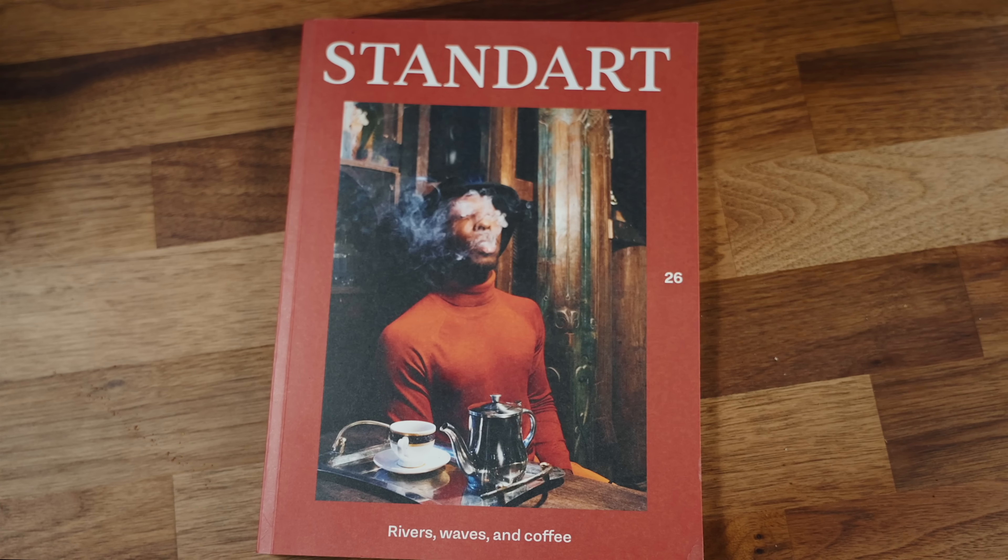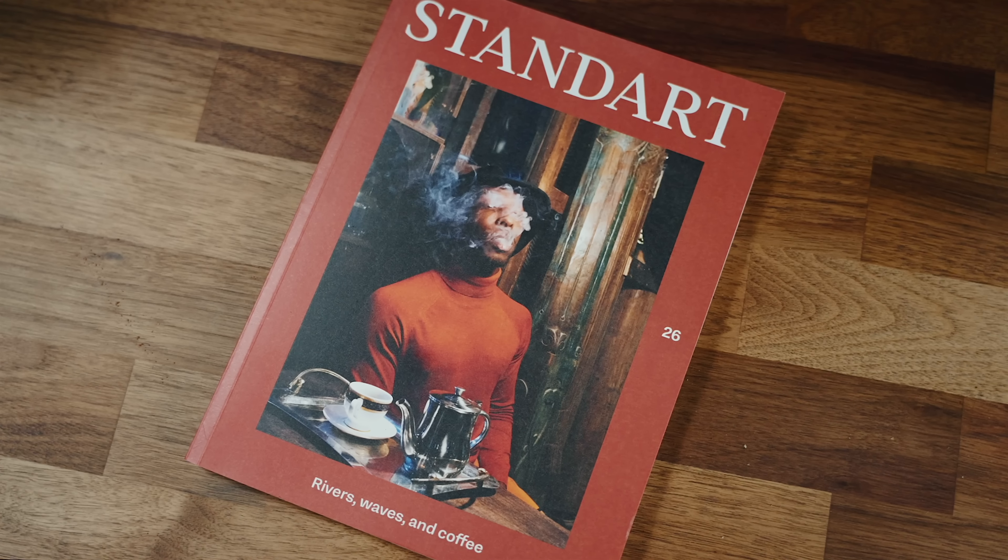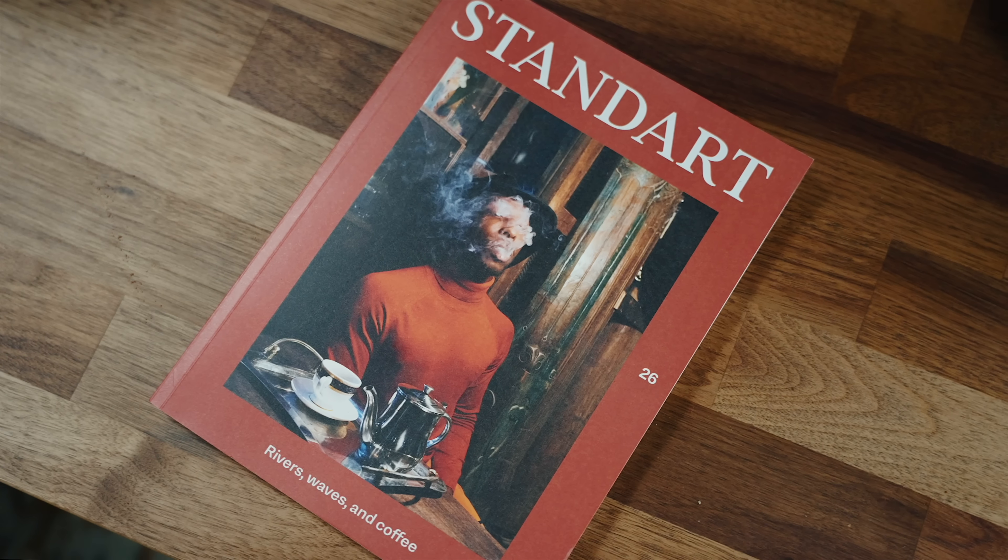Now while I grind up some coffee to brew, let me tell you quickly about my favorite specialty coffee read: Standart Magazine. Regardless of whether you're a regular to the channel or this is your first time watching, I need you to know how much I love Standart Magazine.